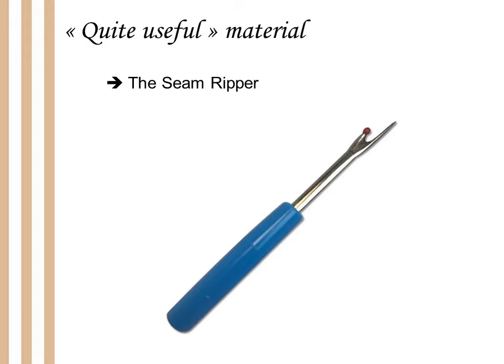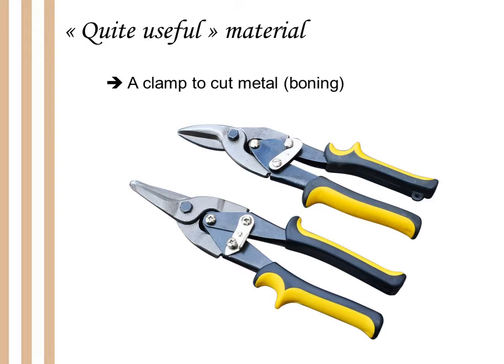If one day you need to make a corset, I would advise you to buy a clamp to cut the metal boning. When you make corsets you need metal bonings, and one day you will need to cut this metal boning. If you get one that cuts very easily, it will make corset-making simple for you.